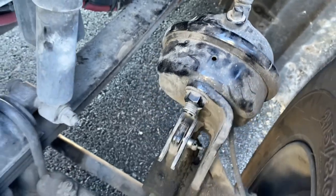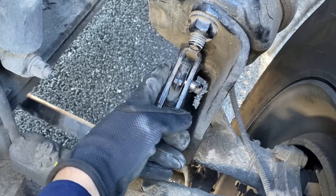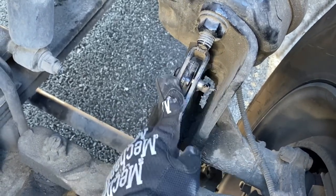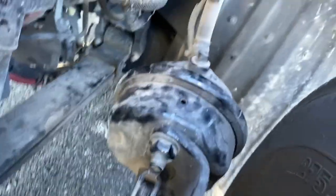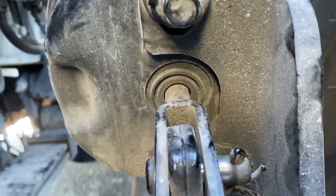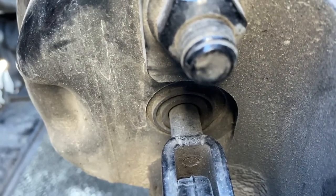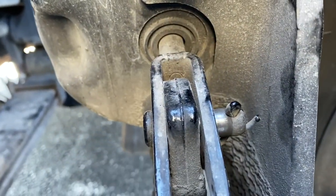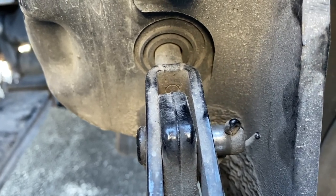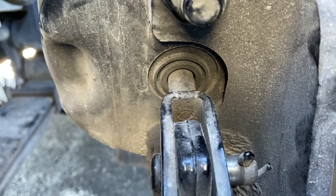Then I move on to the slack adjuster — it's mounted securely in place, a bolt is in place with a cotter pin. The push rod is in place, it is not bent, and there are no visible leaks on the push rod. You should not be able to pull the slack adjuster back more than an inch with the brakes released — you want to mention that. Once that's done you're done with the braking system over here.